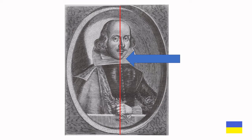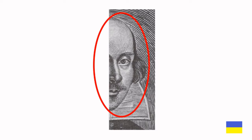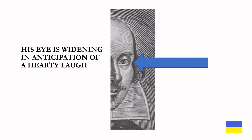Along these lines. So the first thing I tried was the left-hand portrait line, and I covered up the left-hand side of the portrait. As you can see, there are some subtle differences in the expression. To me it looks as if he's smirking — is he laughing at some inside joke? And is that a smirk? His eye seems to be widening in anticipation of a hearty laugh.